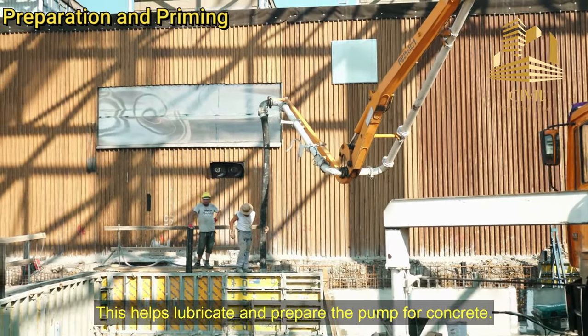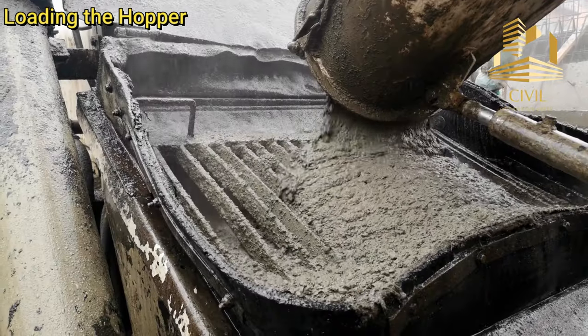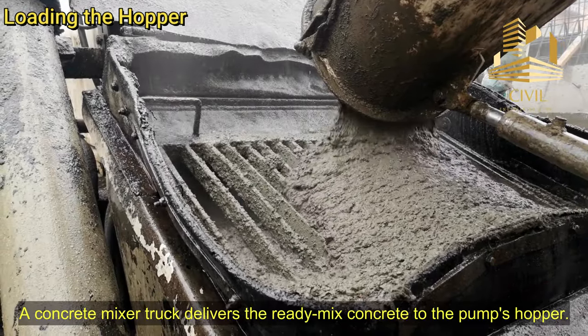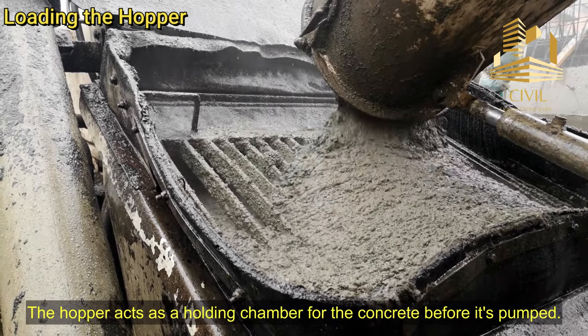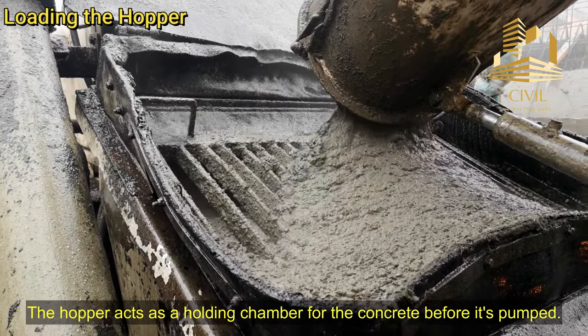This helps lubricate and prepare the pump for concrete. Loading the hopper: A concrete mixer truck delivers the ready-mix concrete to the pump's hopper. The hopper acts as a holding chamber for the concrete before it's pumped.